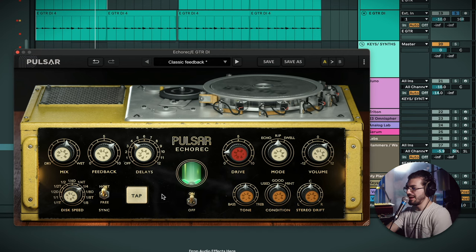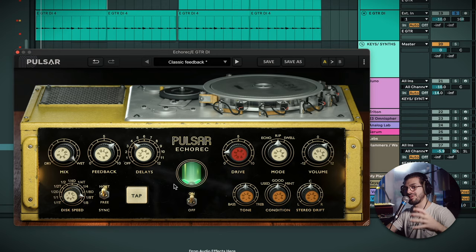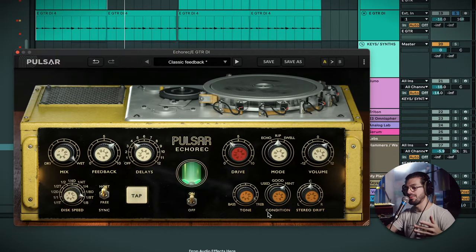Let's quickly listen to what the different condition settings sound like. I'm going to put the mix to 100 so we're just hearing the delay sound. We'll start on 'good,' then try 'mint,' then the tone as well. You can hear that 'used' mode actually introduces a little bit of noise — on 'good' there's less, and on 'mint' you can barely hear it.